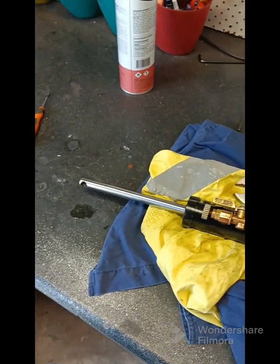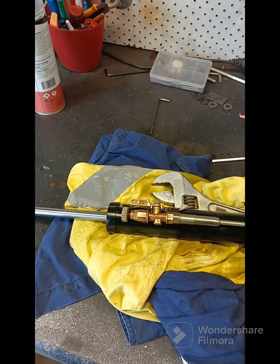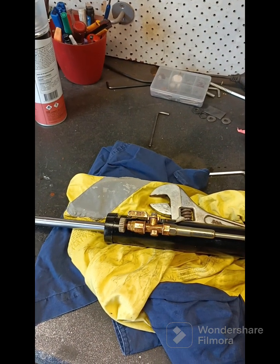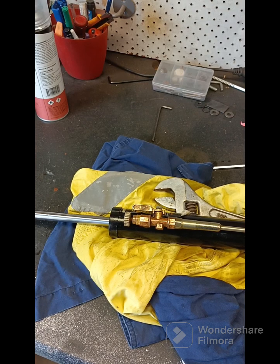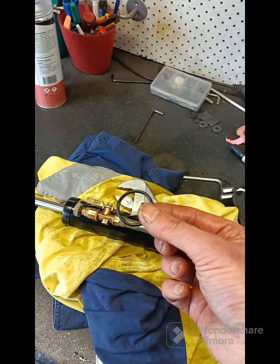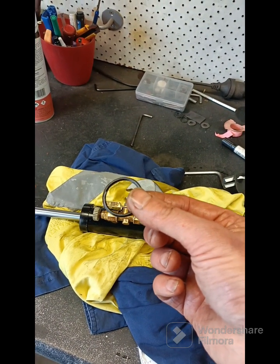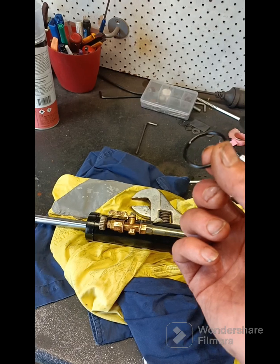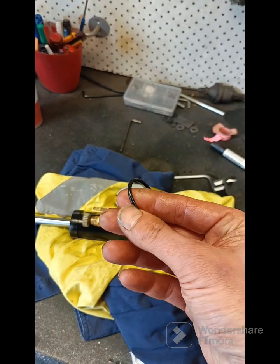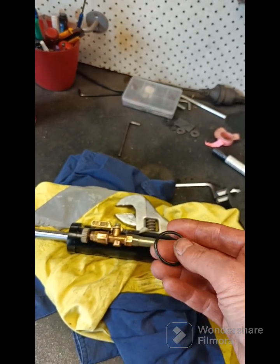I can't believe it's taken three goes to understand - I simply had the wrong size o-rings in there in the first place. That minor leap of logic. This is the one I pulled out that I previously put in - too small, doesn't seal against the ball. How silly am I? I thought somehow we were sealing - just stupid. Silly, silly, wasting my time.